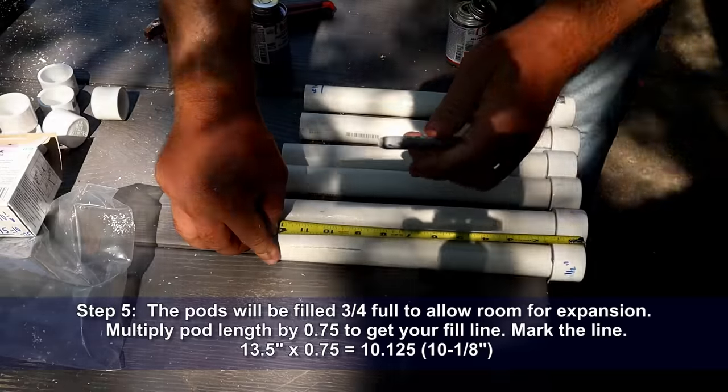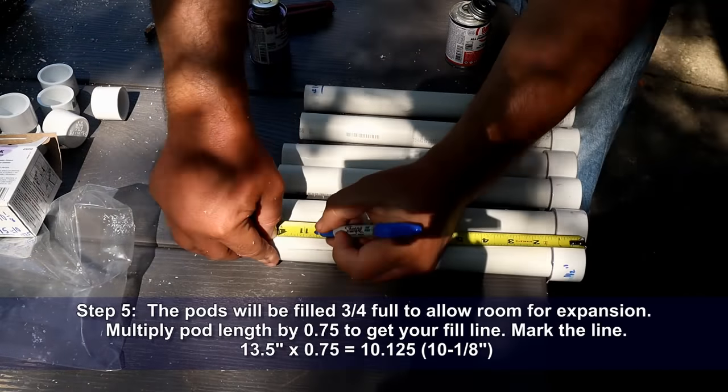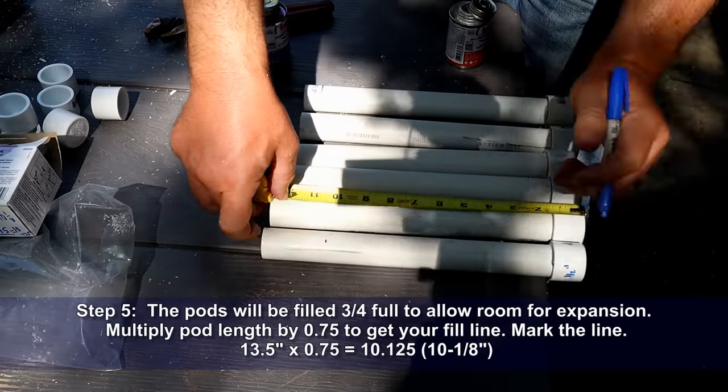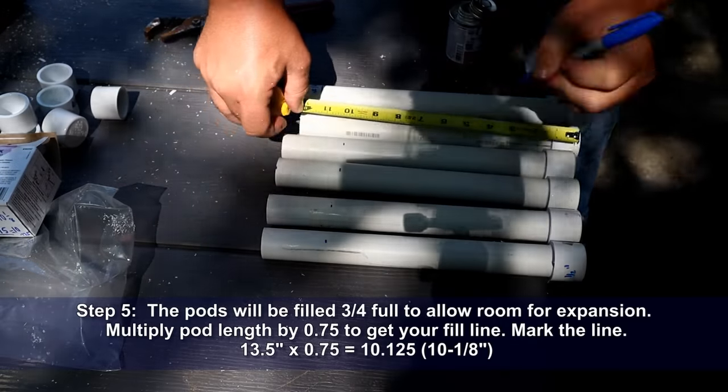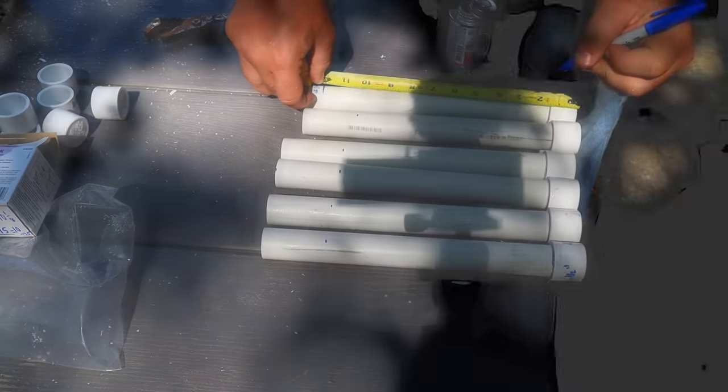Step five: the pods will be filled three-quarters full to allow room for expansion. Multiply the pod length by 0.75 to get your fill line, then mark that line on your PVC pipe.